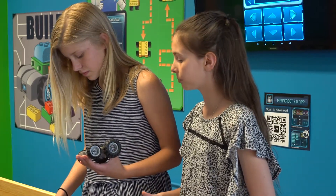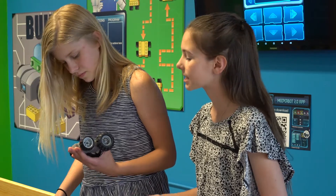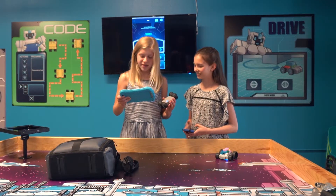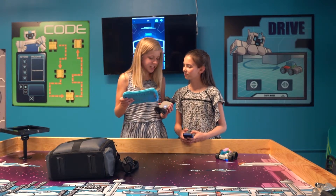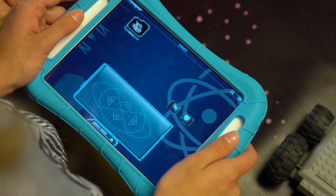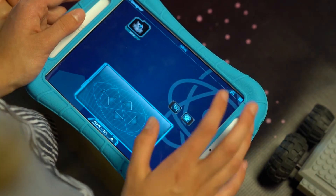Then you have to enable the Bluetooth on your device. This is how the Meeper bot communicates with your device. Turn on the Bluetooth for me. And I see bot. Which one should I choose? You can choose botto and I'll choose NPR 10. Awesome, I'm connected.